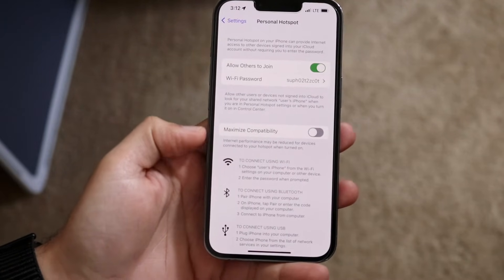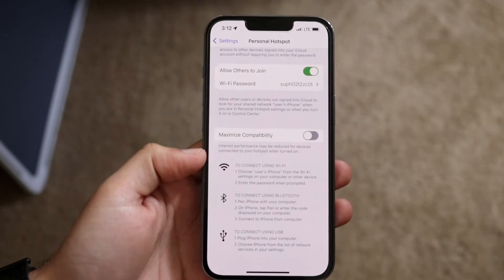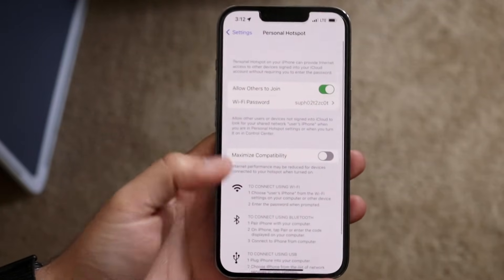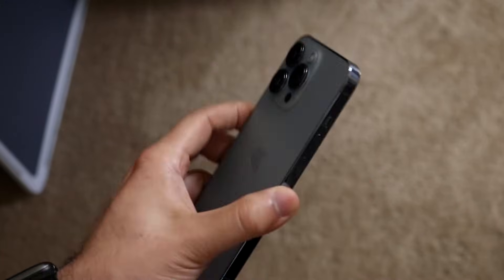Under 'Maximize Compatibility,' it will pretty much limit your iPhone's output if it's not a strong signal. You can enable it if you want to, but typically I just keep it off. As long as you have a cell connection on your iPhone, you should be good to go — and that's pretty much it.